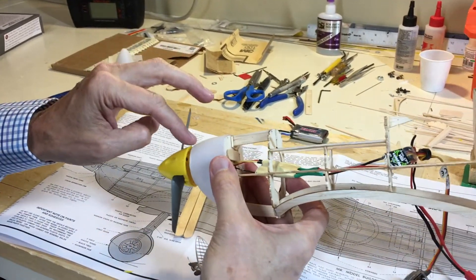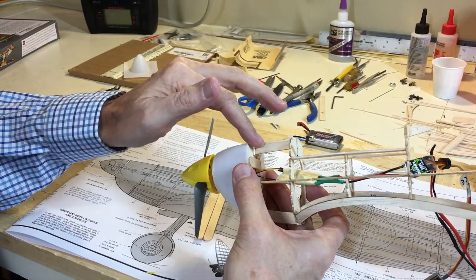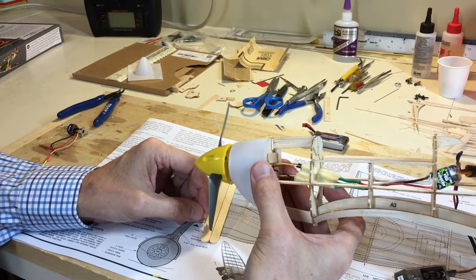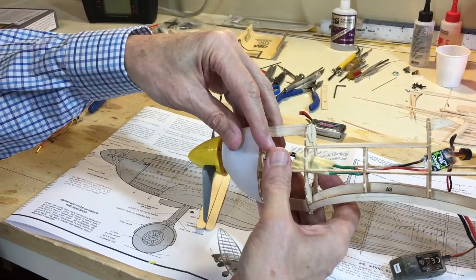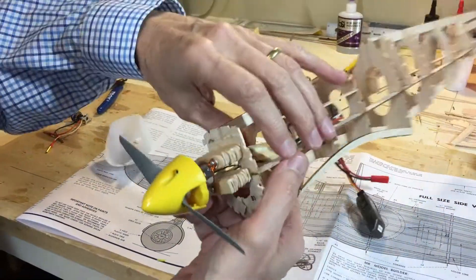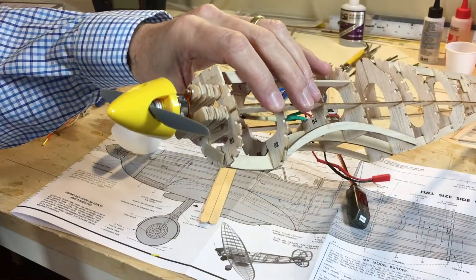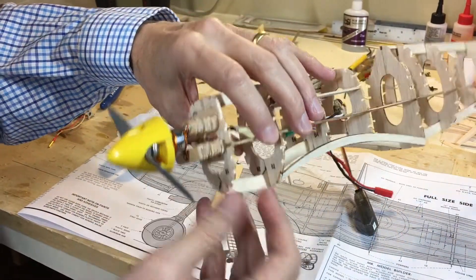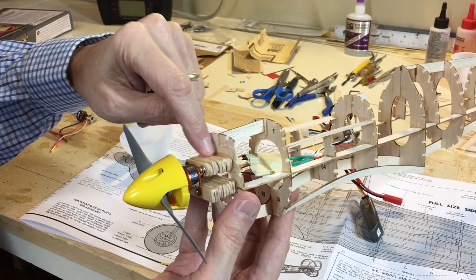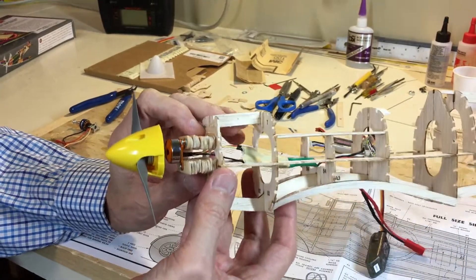As we continue to build the fuselage, we'll put in the stringers and I'll put in some balls of fill to make it as strong as possible. That is a good way of building out the motor at the right distance and the right elevation. Notice that it is quite challenging to make sure you get the distance up and right correct the first time. I would recommend just tack-gluing with a very small amount of glue to hold it in place, so you can remove it to shift it up and down to get it exactly right for the cowl.